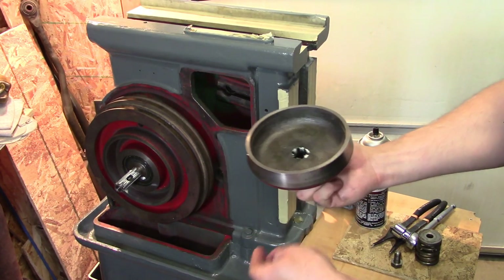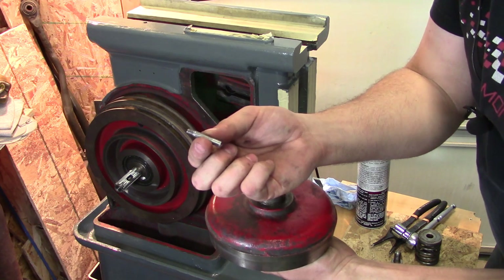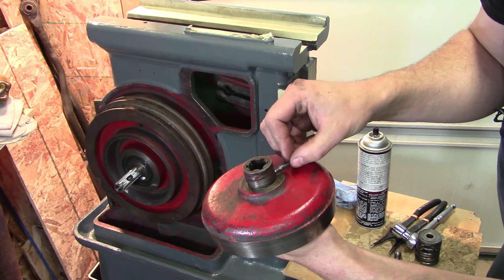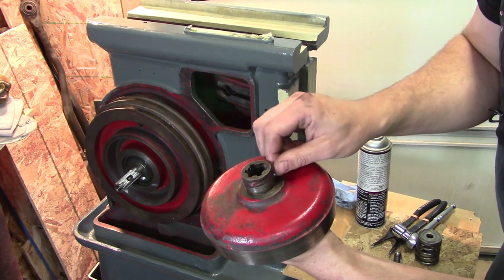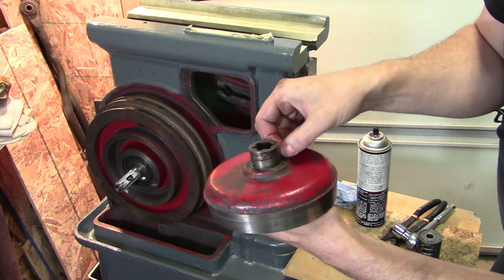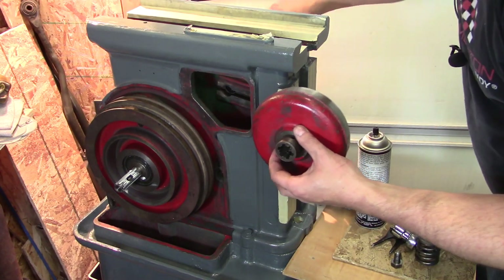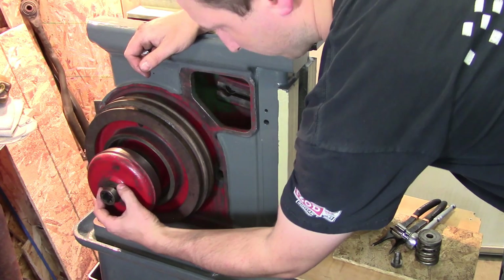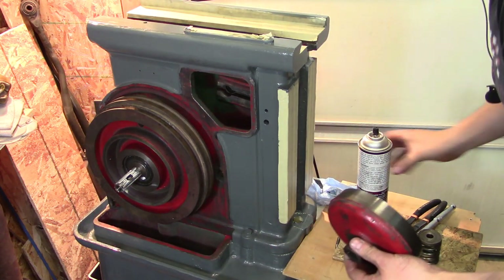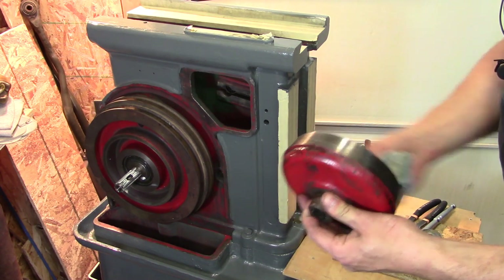Seeing as we were missing that locating screw, I took a piece of quarter-inch round 1018 — because it's a quarter-inch hole — and made the little locating screw. It slides through and screws into the other side, quarter-20 British Whitworth, with a little flat head on it. We should be good to go. I have the clutch handle released on this side and we should be able to slide this on.